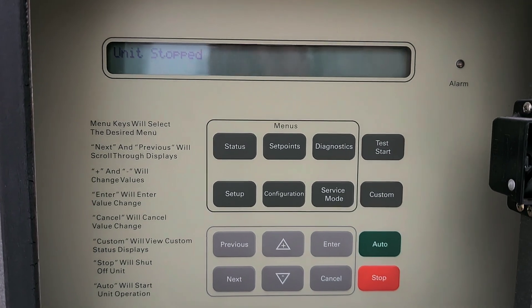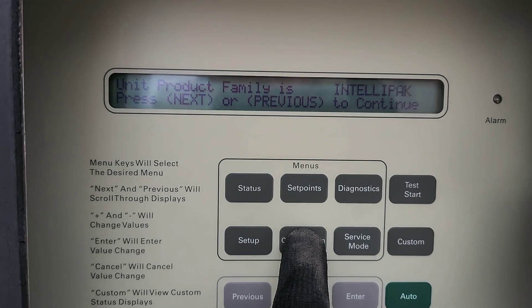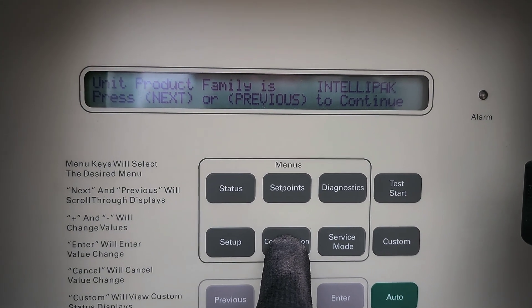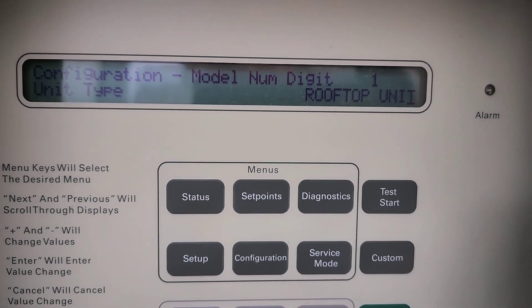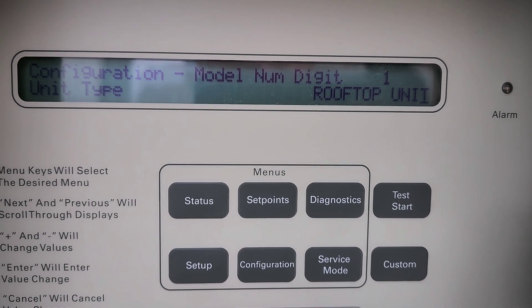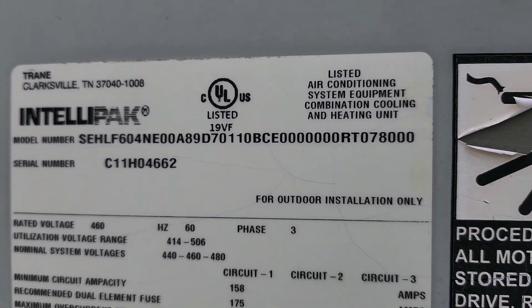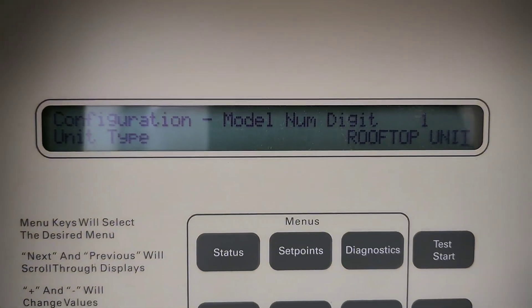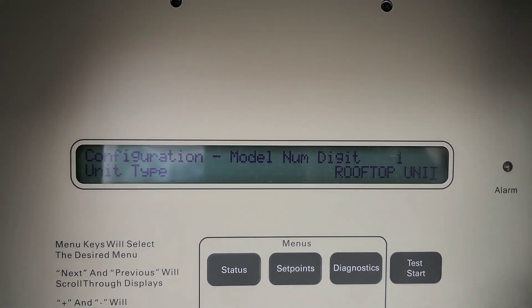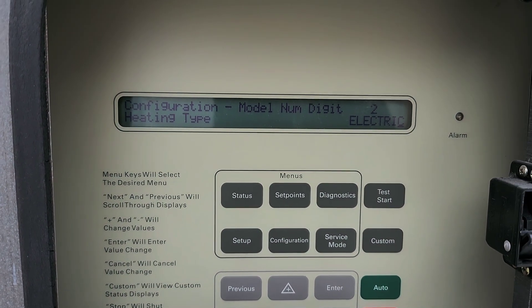After you've replaced a 1U48 main board, you're going to have to go configure it. It'll pull up a screen telling you configuration is required. You hit the configuration button — next, configuration type, model number digit one. It tells you all the options and kind of walks you through it. It's really not that hard.